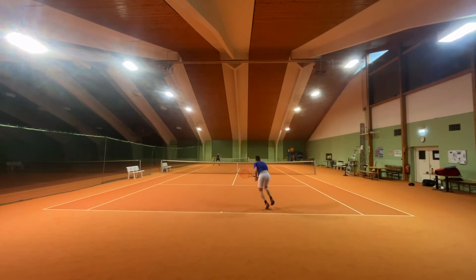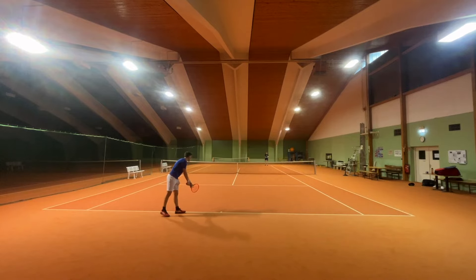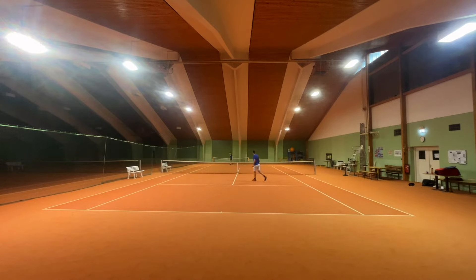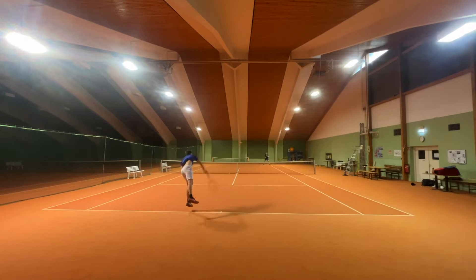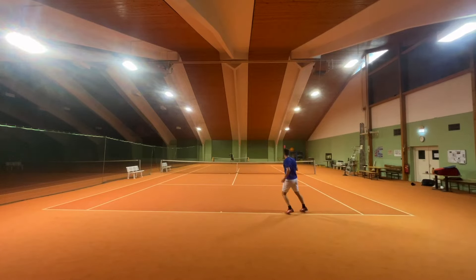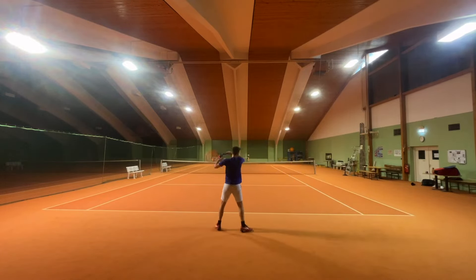Serves impressed me. The second serve kick and the slice were already great, and that remained the same. The flat serve was kind of bad with the previous Radical, but I felt a little better connection and more feedback on flat serves with the new Radical MP. Serving was better overall, though comparing it to my Gravity Pro it was still far behind — but of course it's a different racket for a different purpose and player.